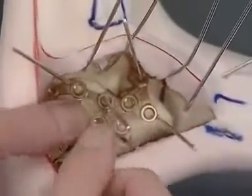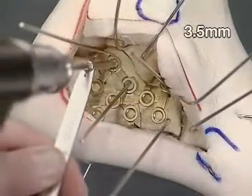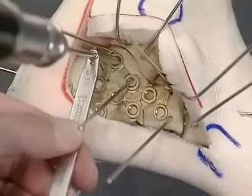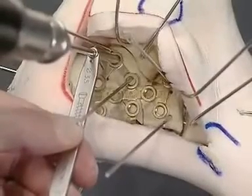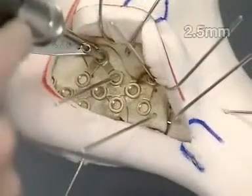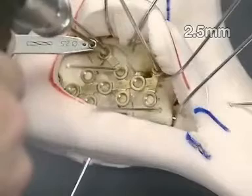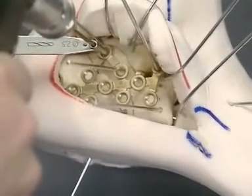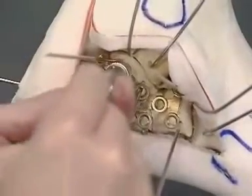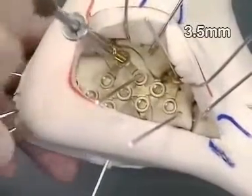The shunt screw is removed. The first subtalar 3.5 mm hole is drilled in the posterior facet fragment almost parallel to the subtalar joint. The hole may ascend not more than 5 degrees and run 10 degrees anteriorly to hit the sustentacular fragment. Usually, this first screw is the only one inserted as a compression screw, as using a locking head screw first could leave a gap. The hole length is drilled with the 2.5 mm drill. If the sustentaculum has been accurately targeted, the length is measured — most often 45 to 50 mm. The 3.5 mm cortex screw is inserted.